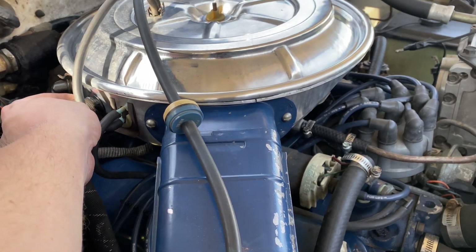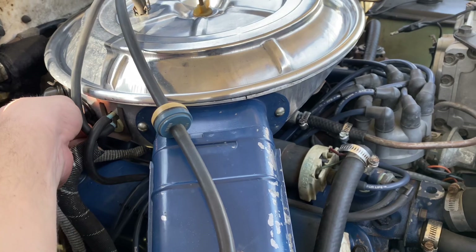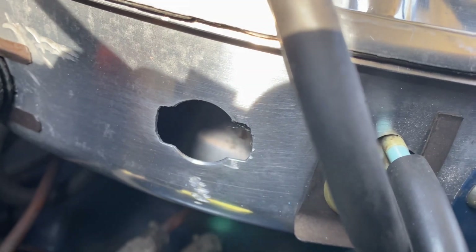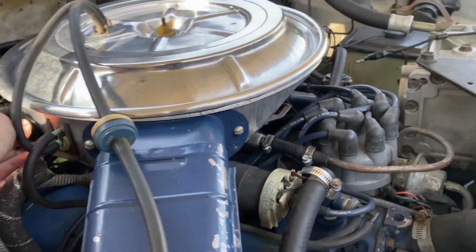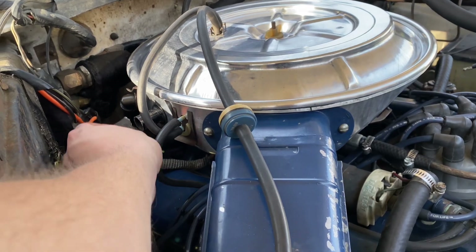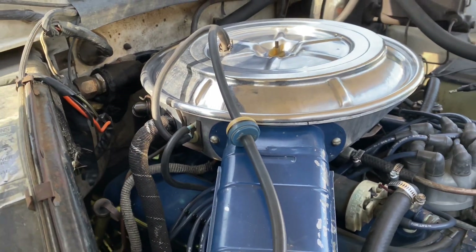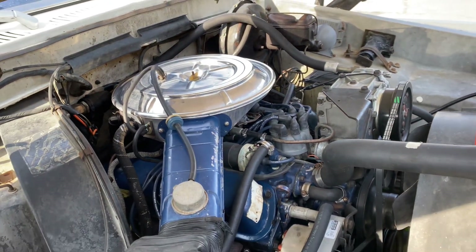It had this hole already. Now this hole — funny enough — I actually had to drill it out. It didn't have this hole in the air cleaner, so I had to come in here and drill that hole out and notch it out for this to fit in like factory. That wasn't that hard to do. It just took a drill step bit to drill the hole and a Dremel to notch it out, so that fits in like it's supposed to. Now everything hooks up and it looks just like it did factory.